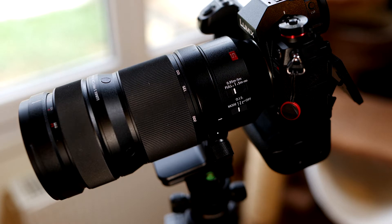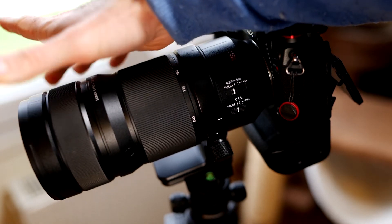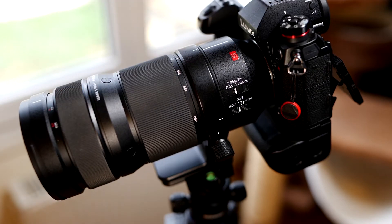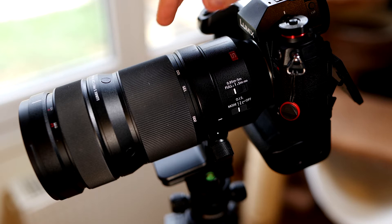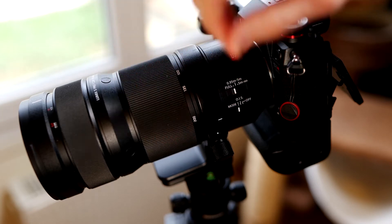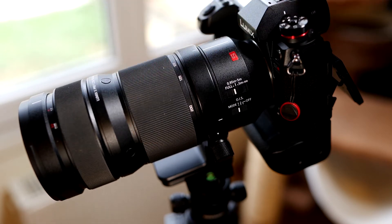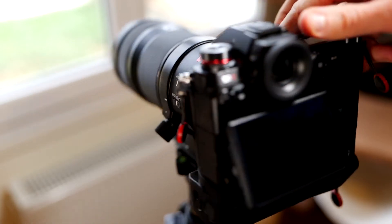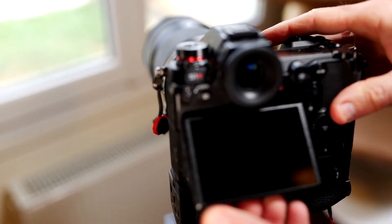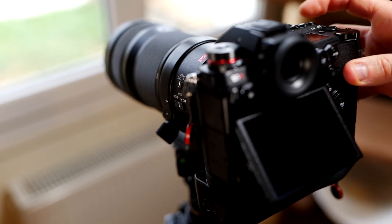So here we are. I'm going to show you this special manual focus ring feature with the S-Pro line of lenses from Panasonic in the L-Mount system. I have here the 70-200mm mounted on my S1R, and I will show you on the back screen of the S1R how this special feature works.